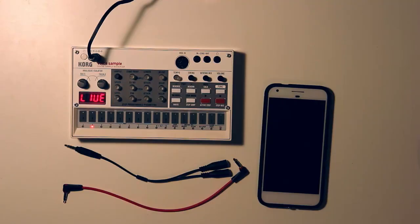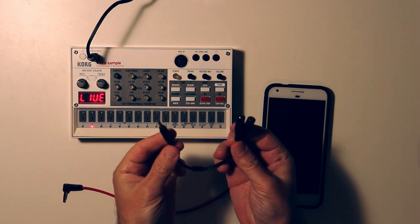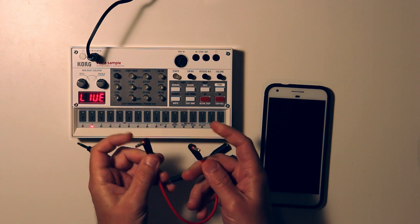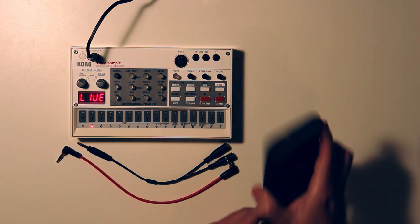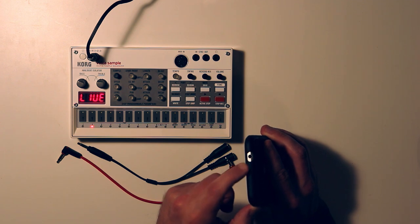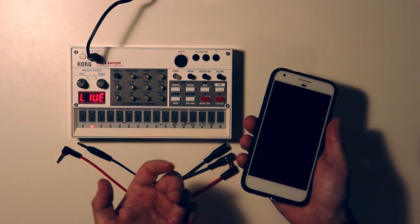Certainly, as you go further and get better instruments, you're probably going to want an audio interface for more legit recording. For this process, we're going to need your mic splitter adapter and your regular TRS stereo audio cable — TRS on both ends. I'm using this red one just to make the wiring visually obvious, but the color doesn't matter. You'll also need your phone, which should have a physical headphone jack — a TRRS type — or if it doesn't, you need an adapter to give it one.